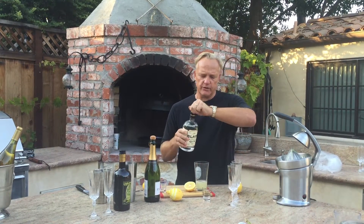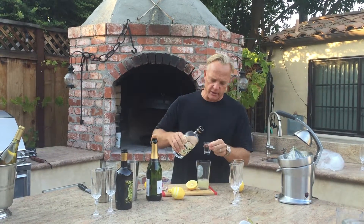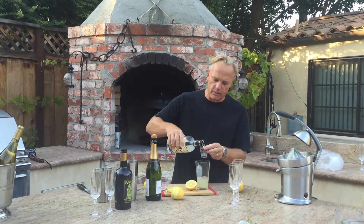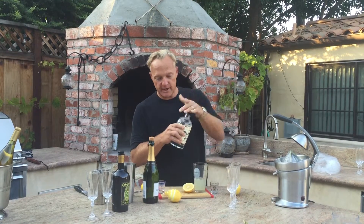We're gonna use our Blade Gin because it goes really well with the citrus, and we're gonna have two ounces of Blade Gin. It's really easy to remember: one and one equals two, so no matter how many of those you've had, you can still make a perfect cocktail.